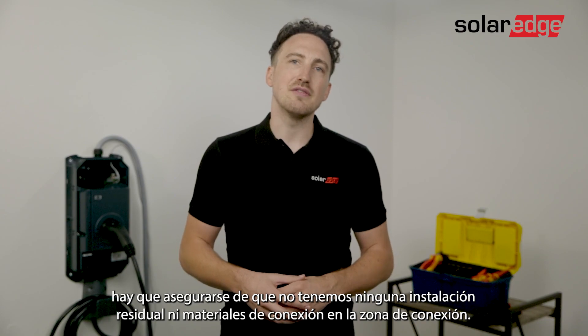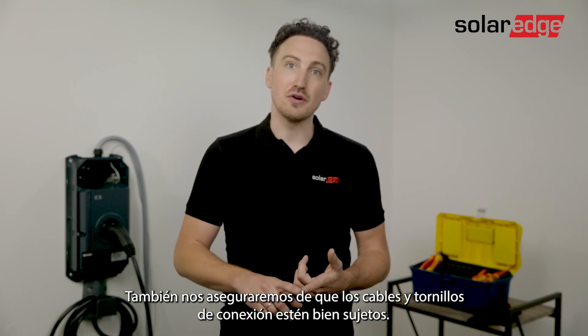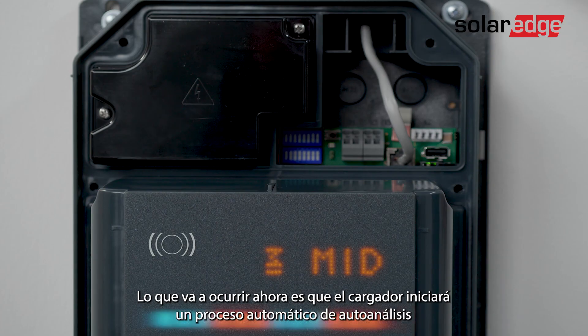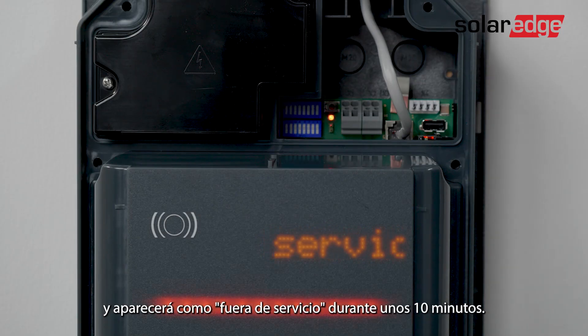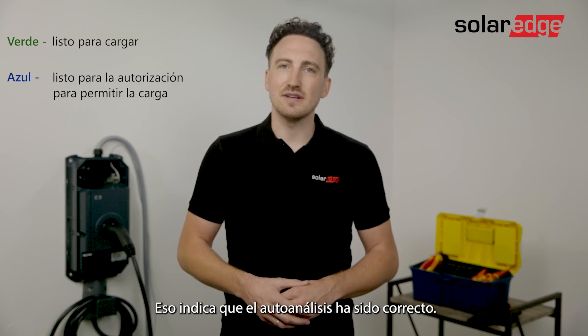Now before we turn on the AC we want to make sure that we don't have any residual installation or connection materials around the connection area, and we're going to make sure that the cables and screw connections are properly locked in place. We're going to move on to turning on the electrical grid. The charger will start an automatic self-test procedure and will display 'out of service' for approximately 10 minutes. After the 10 minutes the LED bar should flash blue or green. This indicates that the self-test was successful.